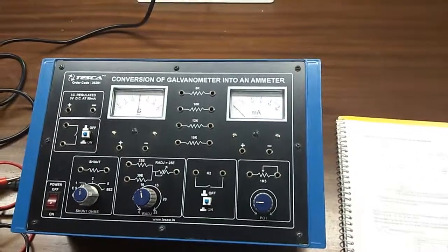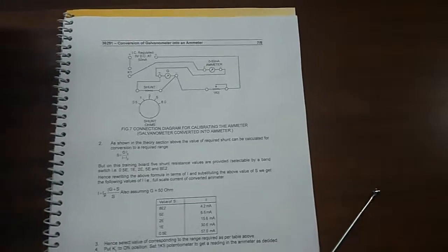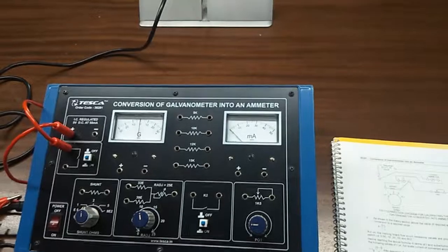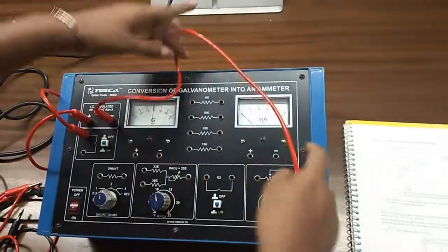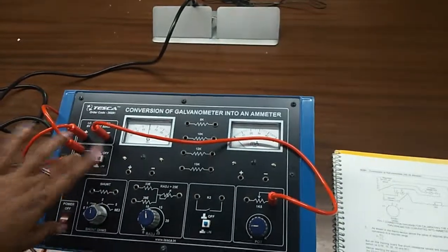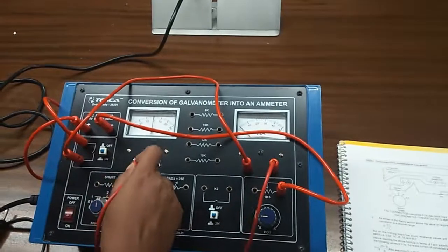Our next objective is the conversion of a galvanometer into an ammeter. This is the connection for this experiment which we are going to build. First, connect the positive terminal of the power supply to switch K1, and the negative terminal of the power supply to this potentiometer. The other terminal of switch K1 will go to the positive terminal of the ammeter, and the negative terminal of the galvanometer will go to the positive terminal of the galvanometer.